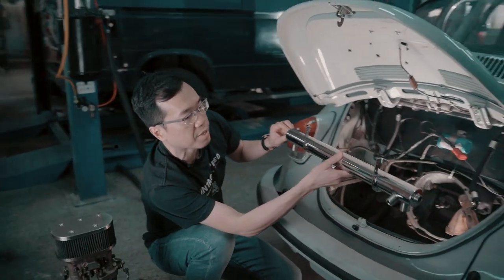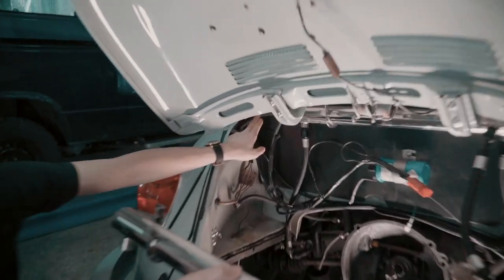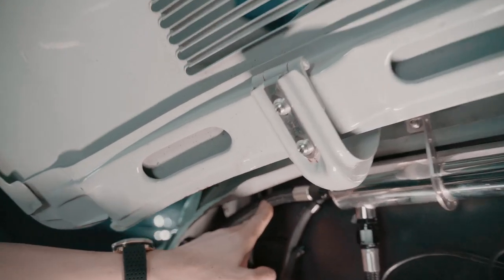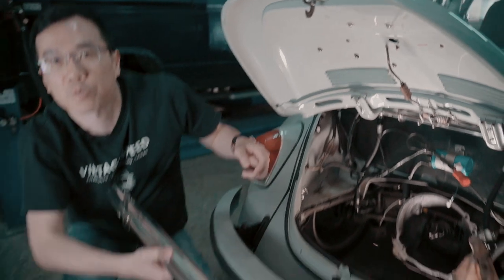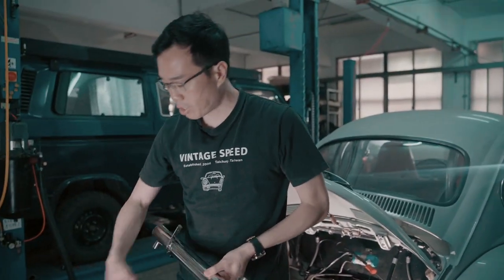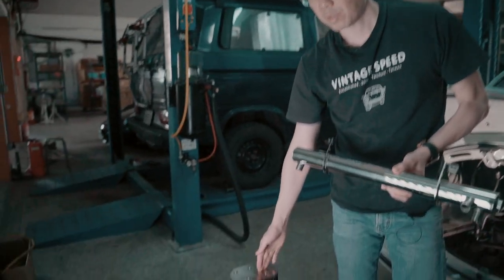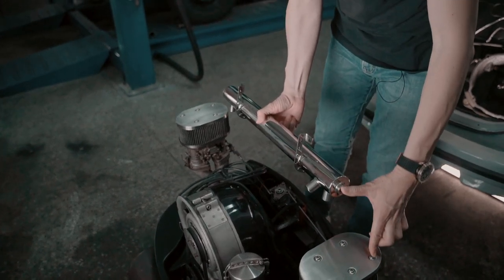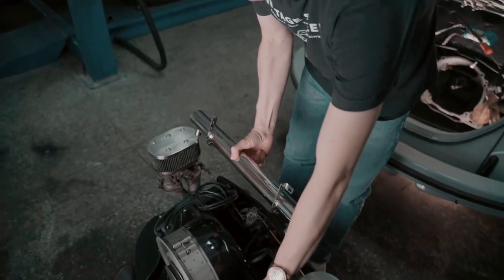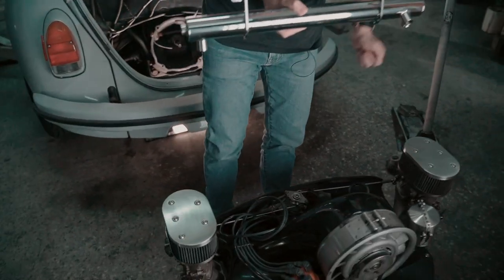The other two ports on the side — this one and this one — can be vented to atmosphere, or you can connect them to the air filter housing. So these two will be here, these two go to the alternator stand, and these two point to the valve covers.